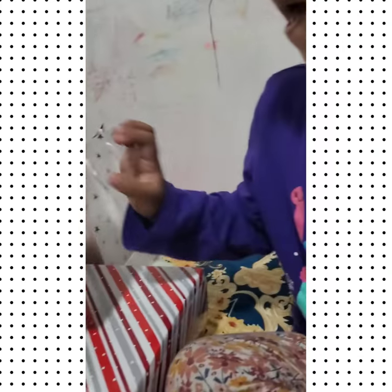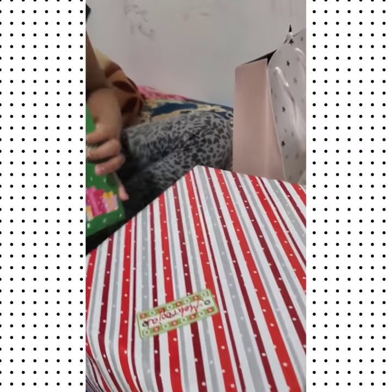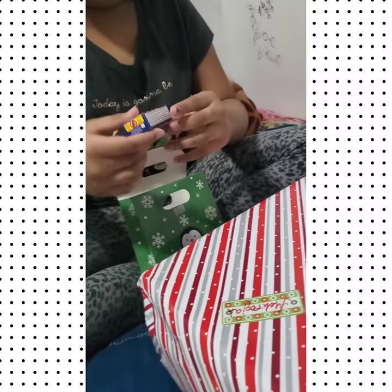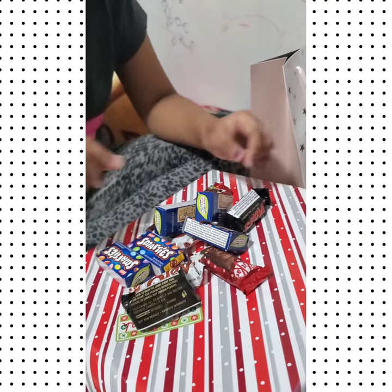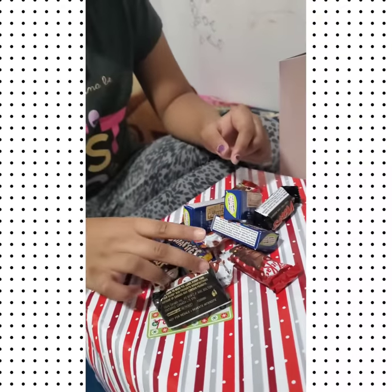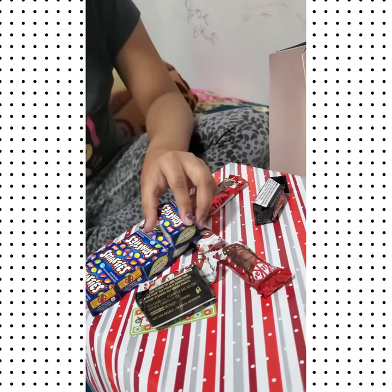Rosa is going to open it since this is her gift. Let's see what's inside — oh wow, you're lucky! So we have one, two, three, four, five — we have five Smarties.